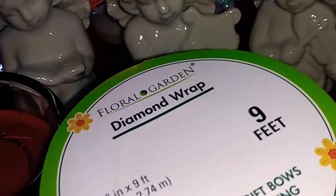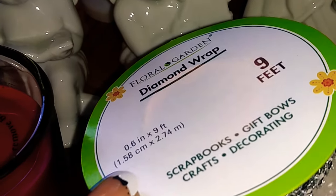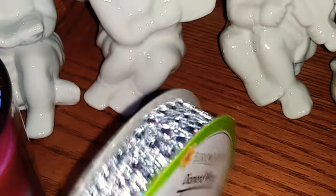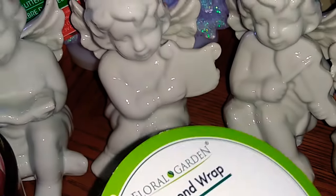I also picked up this diamond wrap — nine feet total. It's great for scrapbooks, gift bows, crafts, and decorating. I am going to be using this in my DIY, so I definitely had to pick up some more of that.